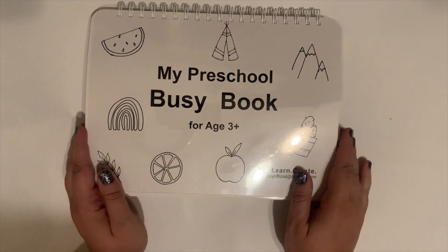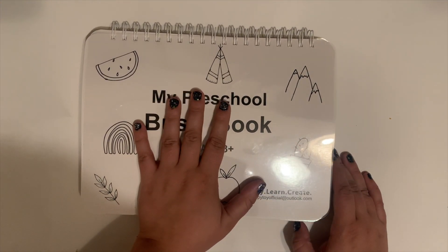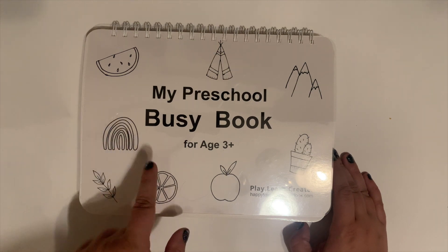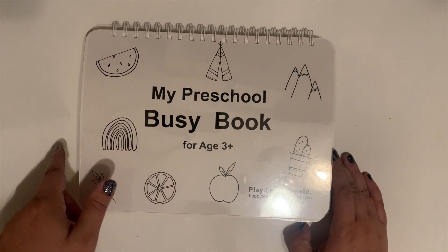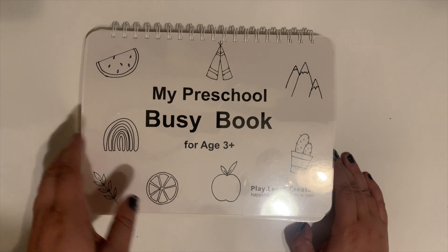So like I said, this was such a great find for us. I believe when we purchased it, it was about $20, and I have seen it go all the way up to $30. I will link it in the description box below.